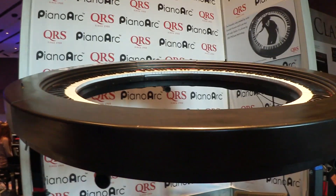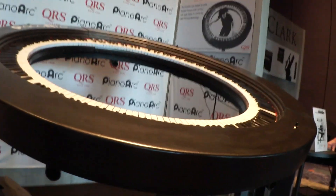This is the PianoArc. It's been on tour with Lady Gaga, being played by Brock and Parsons, and it's here for the first time ever in public at the NAMM show. It's a one-of-a-kind instrument for now. We're getting a lot of interest here at the NAMM show.